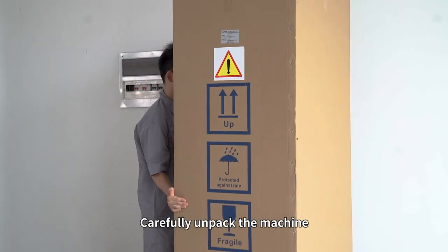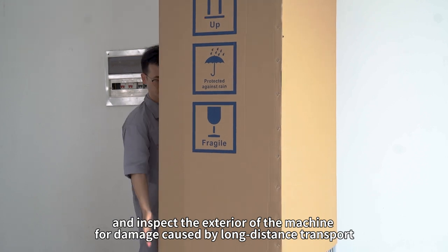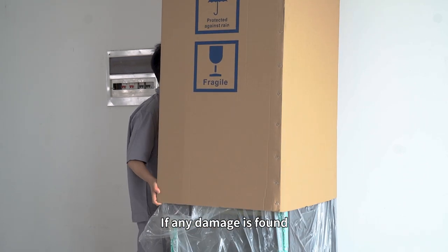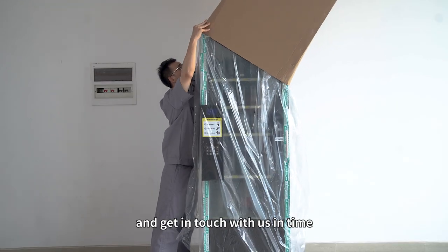Carefully unpack the machine and inspect the exterior for damage caused by long-distance transport. If any damage is found, please take a photo, keep it as evidence, and get in touch with us in time.